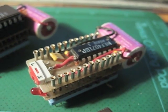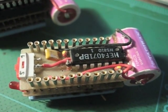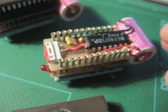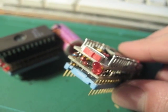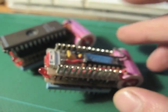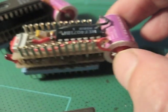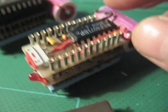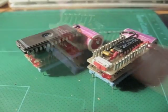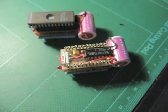Let's have a closer look. Sadly the battery life has been over for years, so the programs have been lost. See you soon.